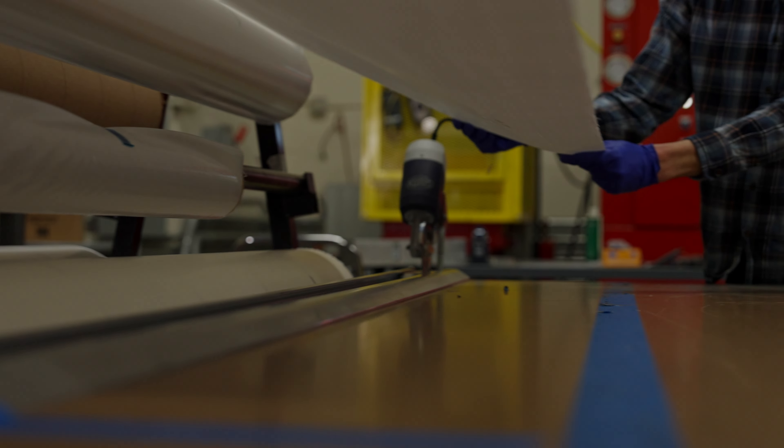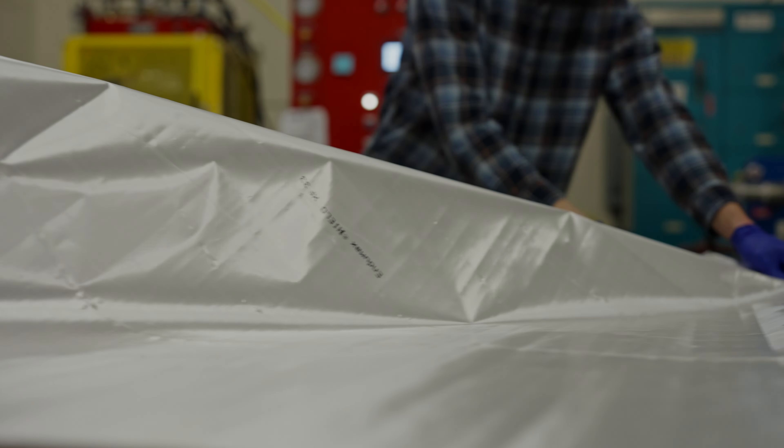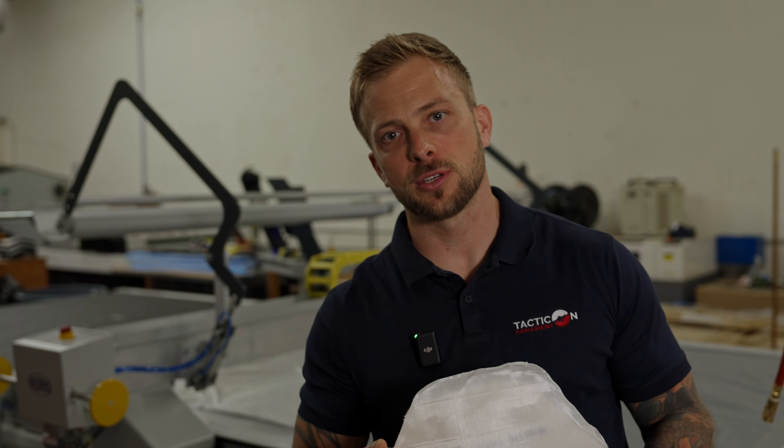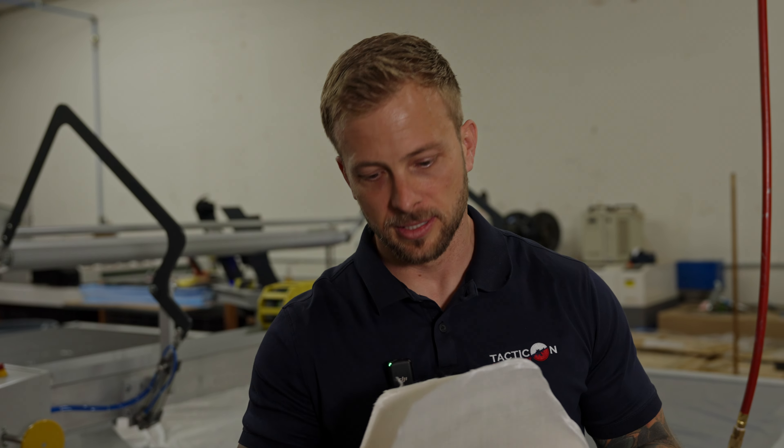We have all the raw materials in large rolls, which we keep here in the climate-controlled warehouse. And we use these large-format CNC machines to cut them out in large quantities to efficiently make the armor. But it all starts from this raw material right here, layer by layer, before we press it.